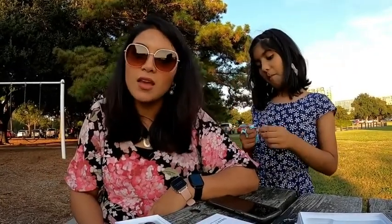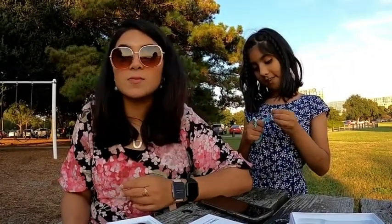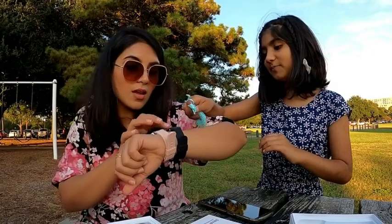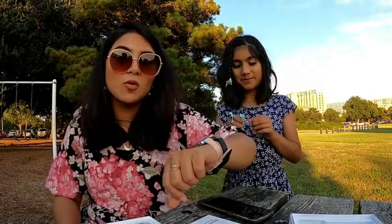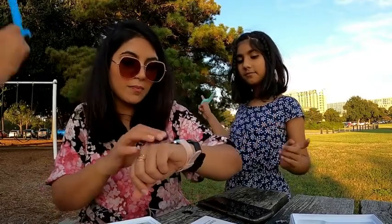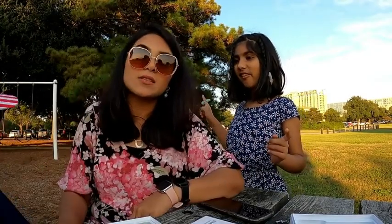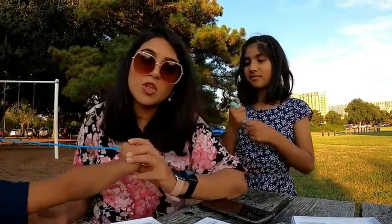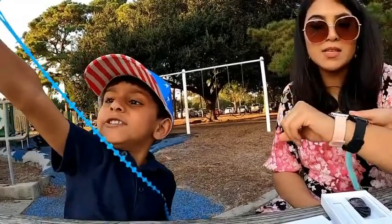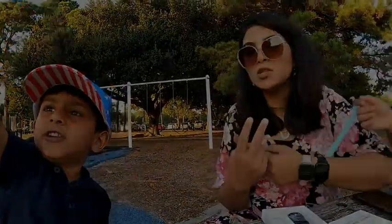You don't have to buy expensive watches when these inexpensive ones do the same job and also meet the quality of the other watches. I hope you got the information you were looking for when shopping for a smartwatch. I totally recommend these watches — they come in two colors.